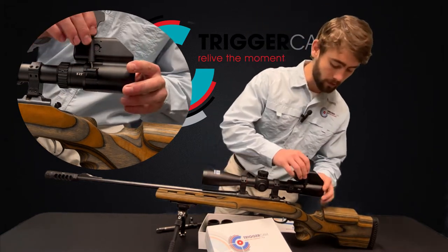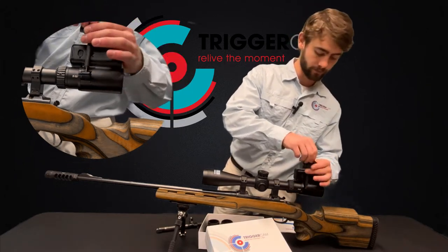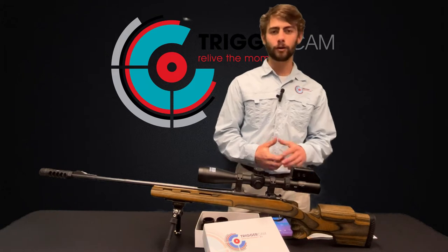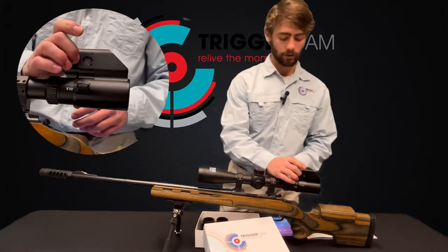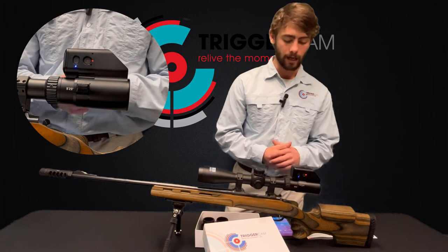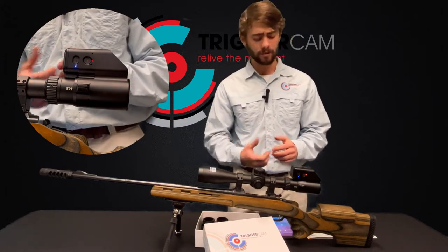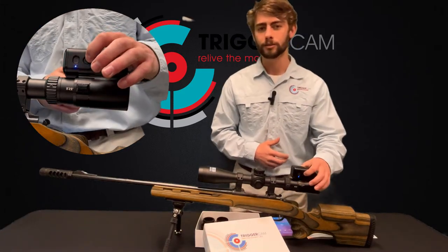Don't tighten it up all the way for now because we're going to want to align the reticles later on. We've now got the Triggercam set up on your rifle nicely. We're now going to go through turning it on and connecting the Wi-Fi. First thing, you're holding the power button for three seconds. Wait for a beep and the lights will then come on. Now check whether there's a red or orange light on. If the red light is on, then your Wi-Fi isn't on yet. If there's an orange light on and it's flashing, then your Wi-Fi is on and you're ready to connect.